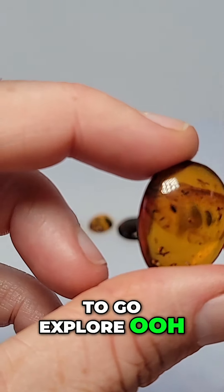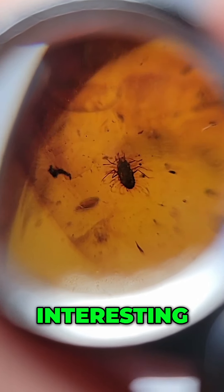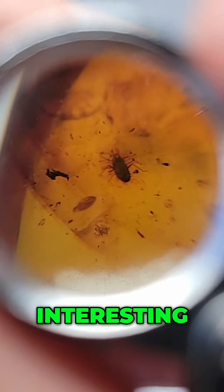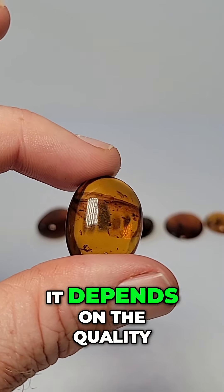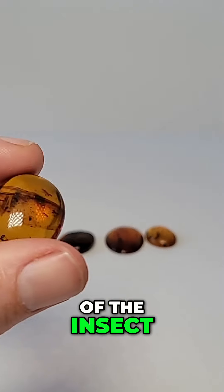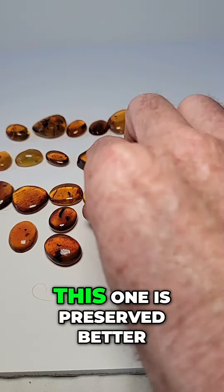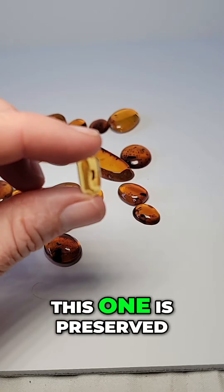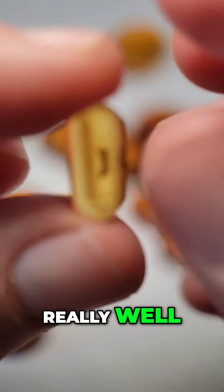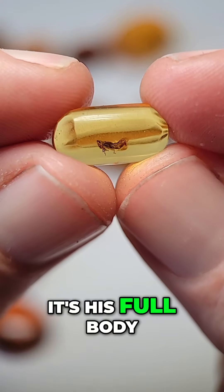Let's see, we might have to go explore. Ooh, what is this interesting species? Well, it depends on the quality of the preservation of the insect — is it the full body? This one is preserved better, let me get you a close-up because it's kind of small. This one is preserved really well, so you get a lot more — you see it's his full body.